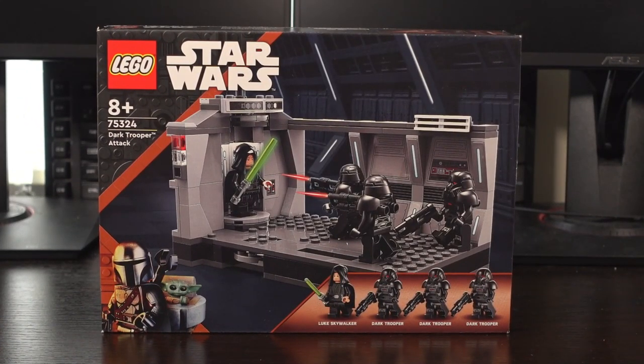The Dark Trooper Attack LEGO set was released in 2022. Is it still worth buying a year later? Let's find out.